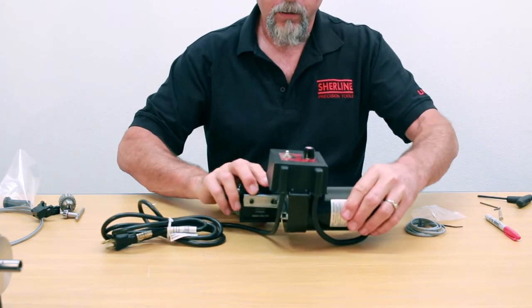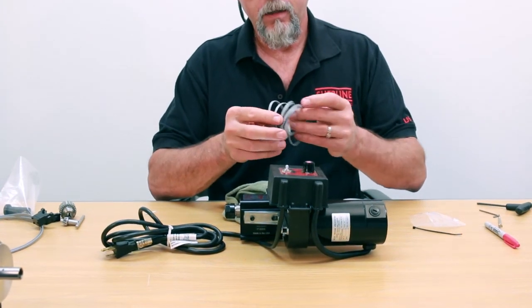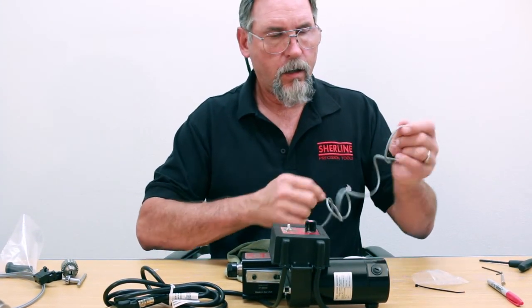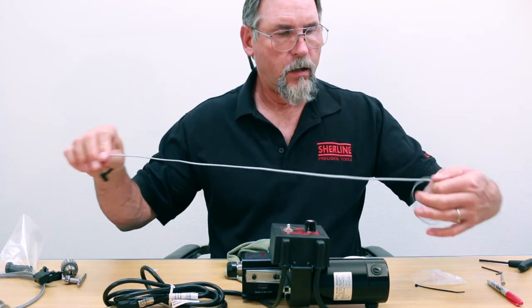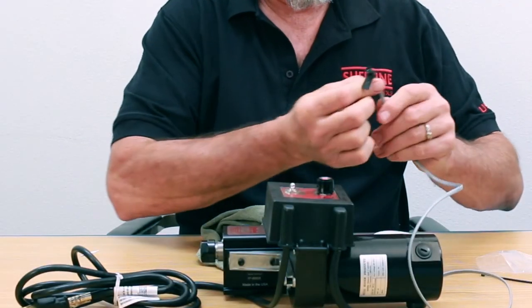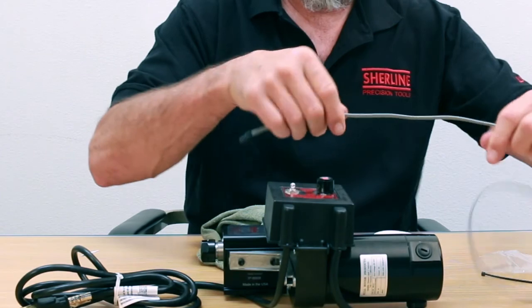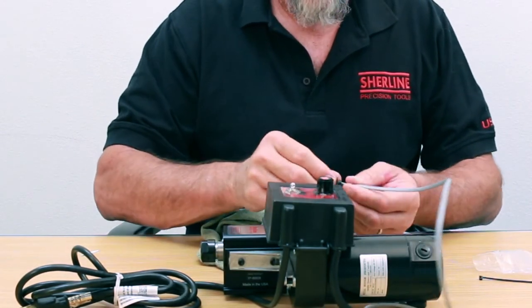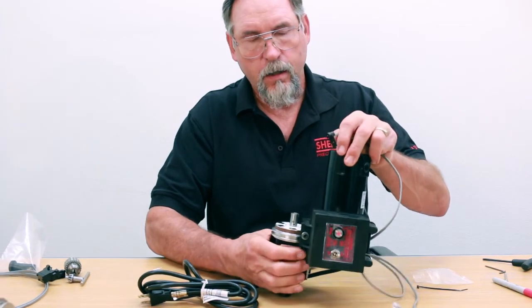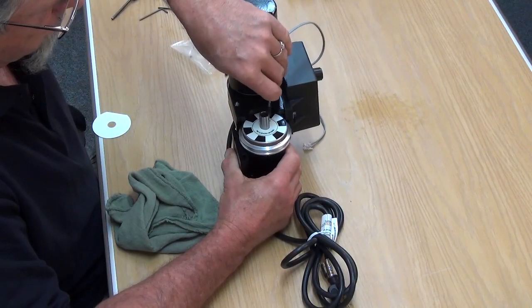The next part is to mount the actual tach sensor. We've got our telephone cable which goes into the DRO box. If you un-flex this a little bit so it's not all coiled, it works a little bit easier. Now you're going to get this guy set up where you actually want it to read out.